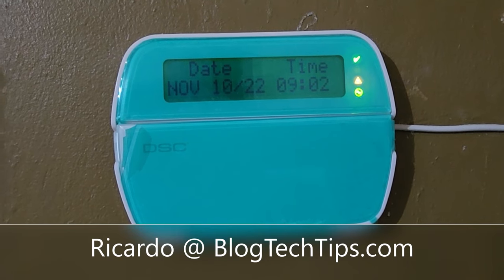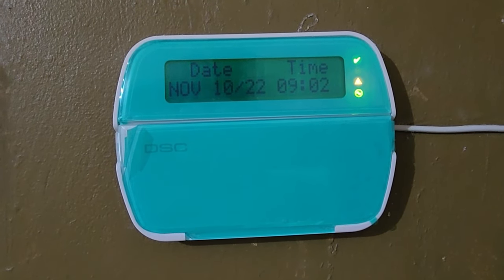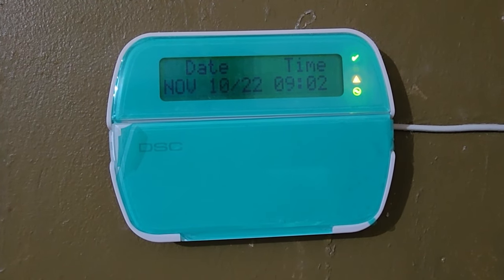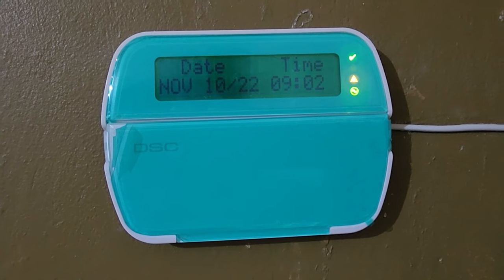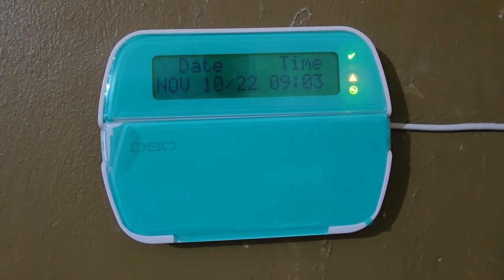Hey guys, Ricardo here and welcome to another Blog Tech Tips. In today's tutorial I'll show you how to fix the issue with DSC home security systems where there's a constant beeping. This is a DSC terminal and this goes along with the security system. If you're getting the constant beeps, I'm going to show you what to do.